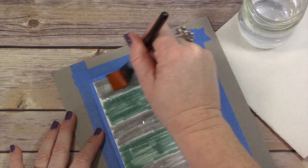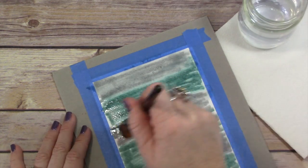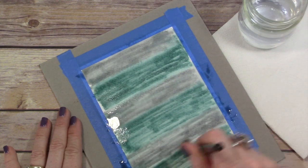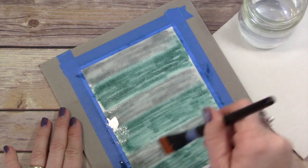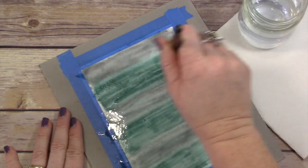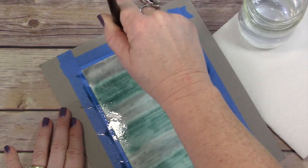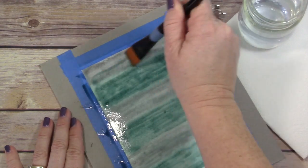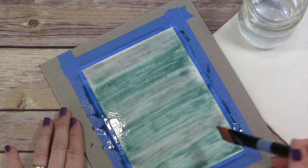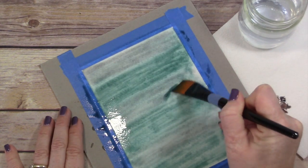Now I'm taking a nice wide brush, picking up lots of water on that brush and simply going back and forth over the top of what I've just colored. At first it just kind of still looks like marker — it really does not look like anything's changing. But as I keep working this water down into the paper, it's going to start pulling these colors back out of the paper and letting me move them around. My goal here is to get rid of some of those harsh lines that look like marker lines.